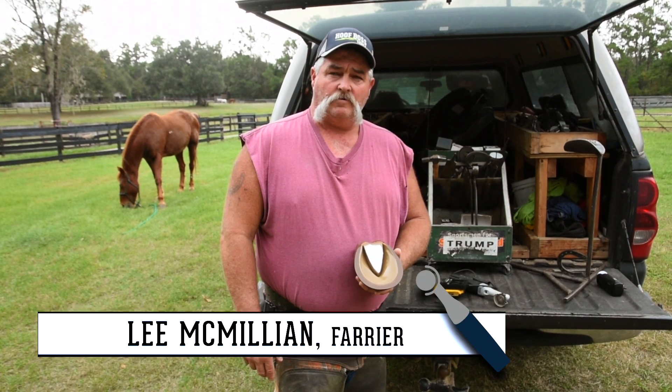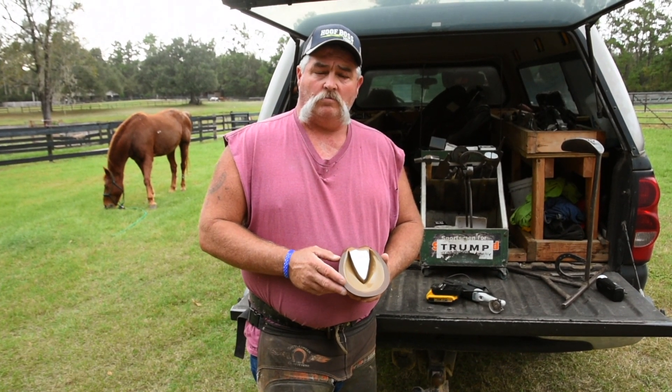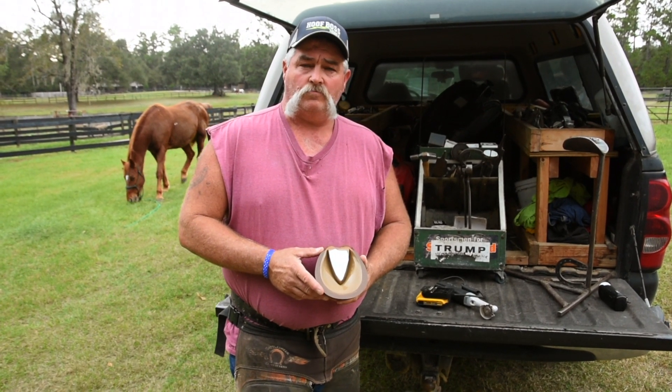My name is Lee McMillan. I've been a shoer for 36 years and I want to tell you how to start off the hoof boss on this foot.